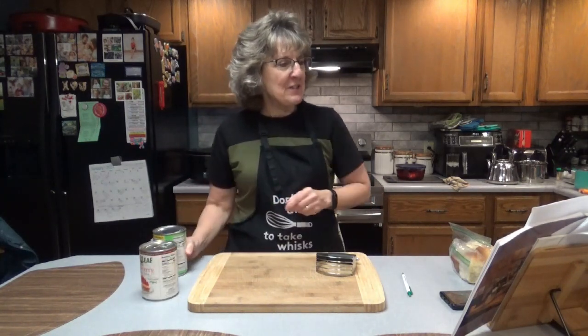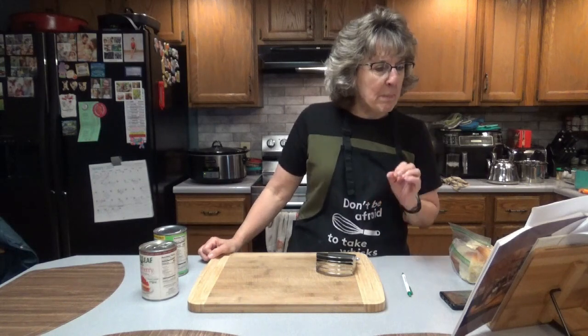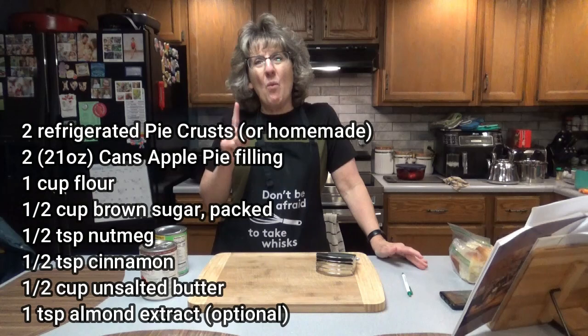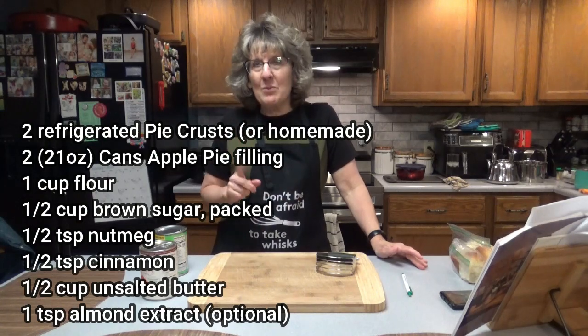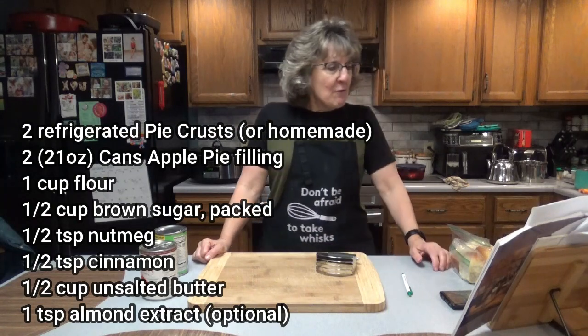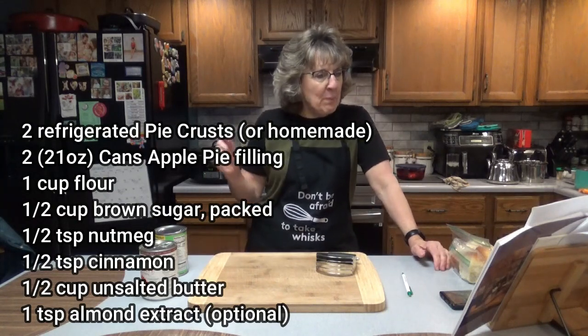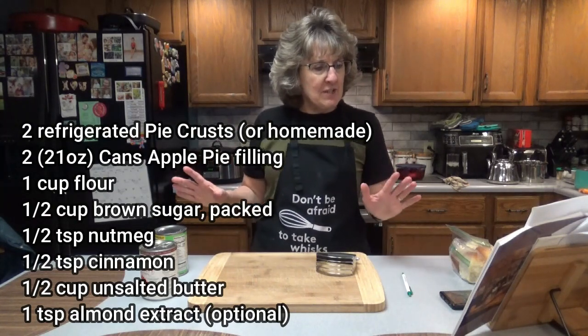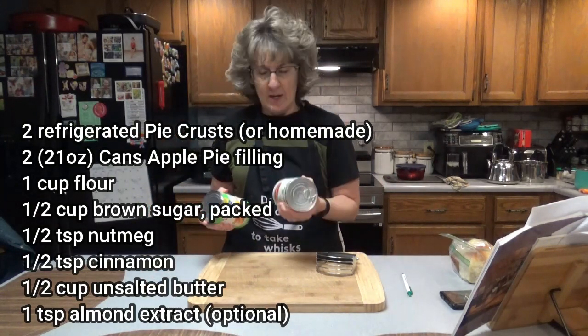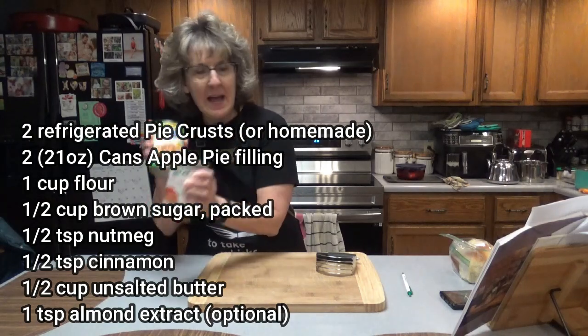For this recipe you're going to need two refrigerated pie crusts, followed according to package directions. I only have one pie crust, so I'm going to have to make my own crust. You'll also need 42 ounces of canned apple pie filling — that's two standard size cans. Since I don't have that, I'm doing 21 ounces apple and 21 ounces strawberry.